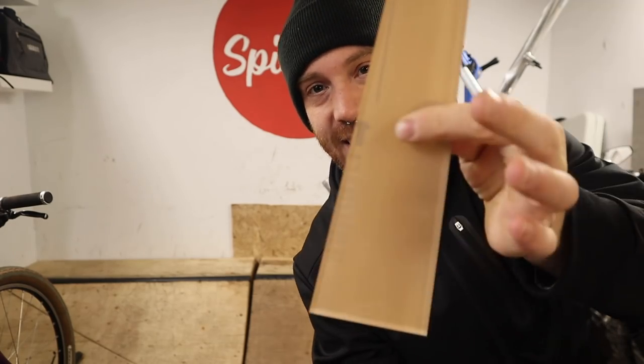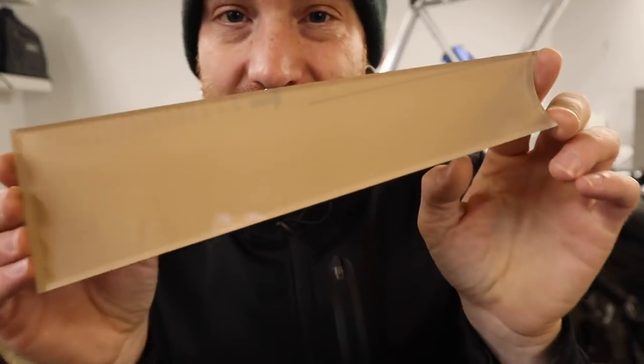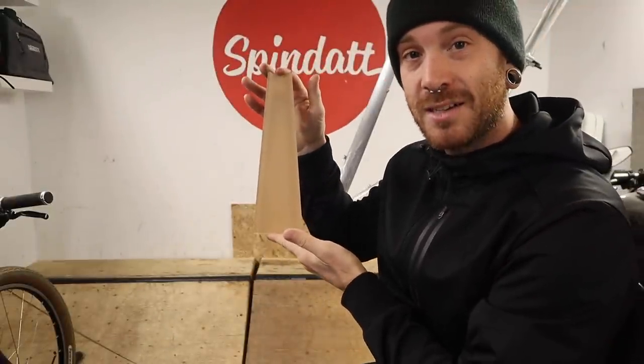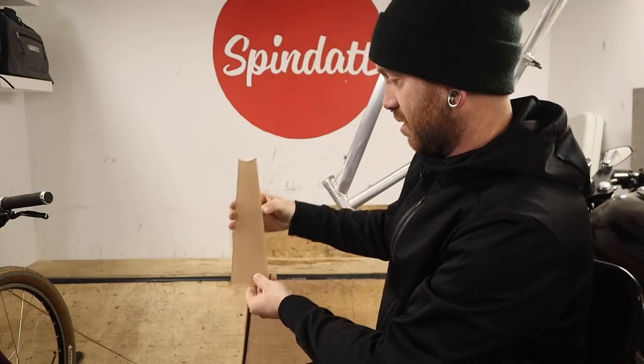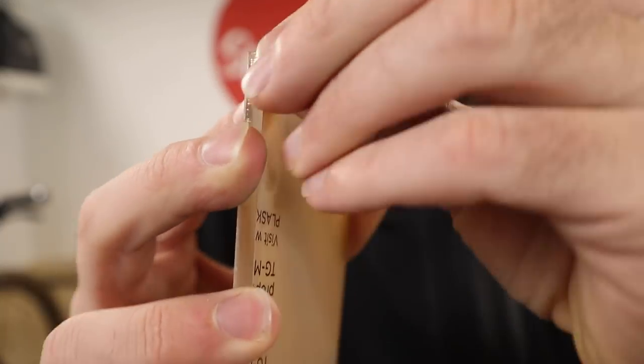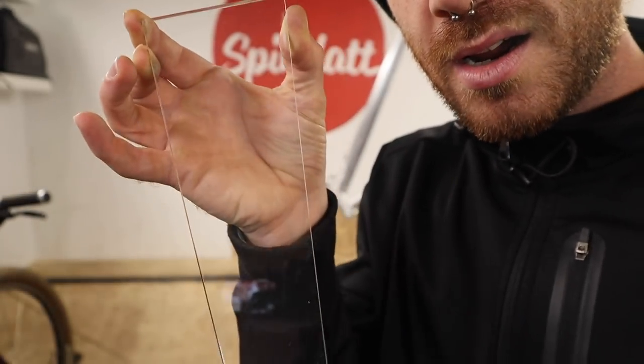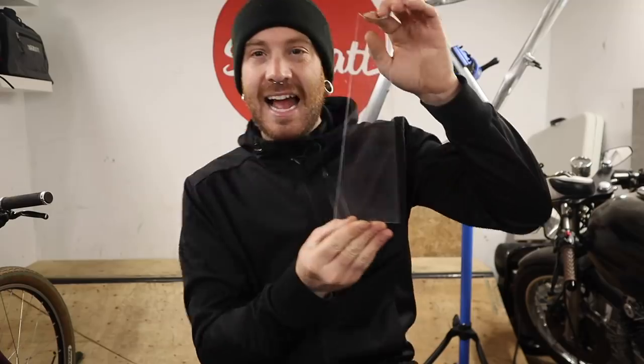There is someone in the world who was sympathetic to that issue and created a solution — a genius solution. He made one of these. This is a piece of plexiglass — it still has the sticker on the back, we're going to take that off — but this is a see-through bike holding stand. It's made by Ghost Stand. You pull this up and look at that — you can see right through it.